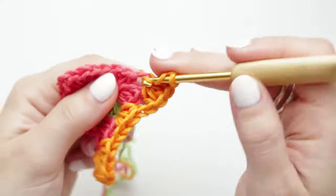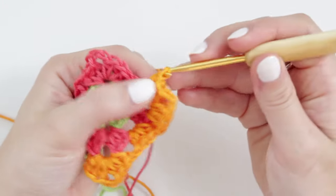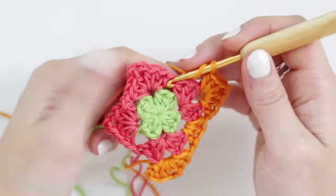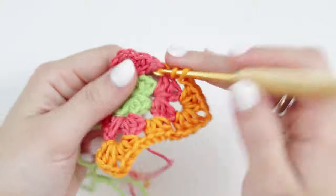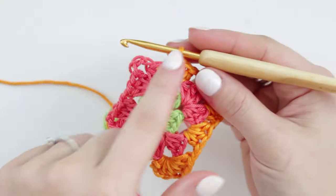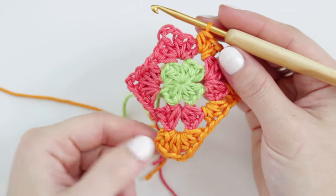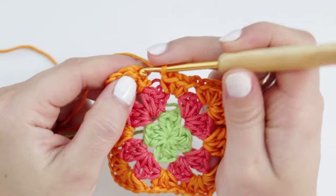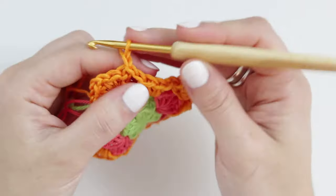Let me show one more side: chain one after the shell, then on top of the chain-one space create three half double crochets, chain one, and continue the sequence all the way around. At the end, chain one and connect with a slip stitch, then chain one and fasten off.